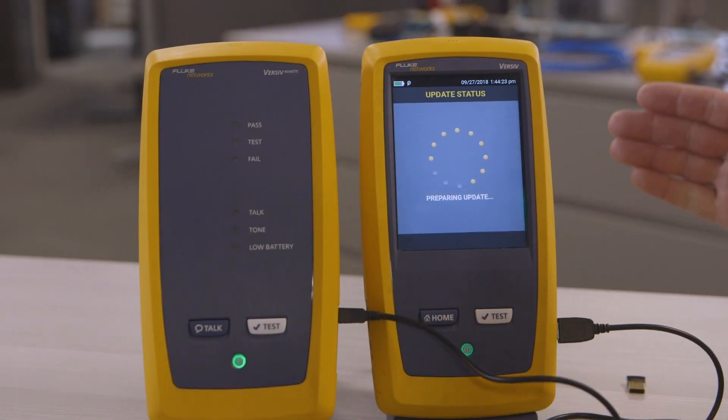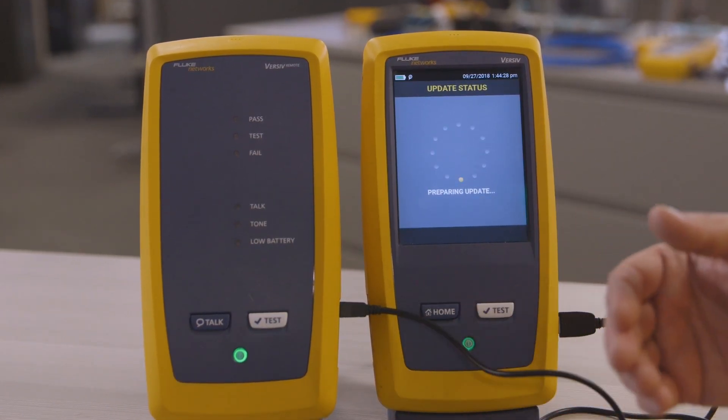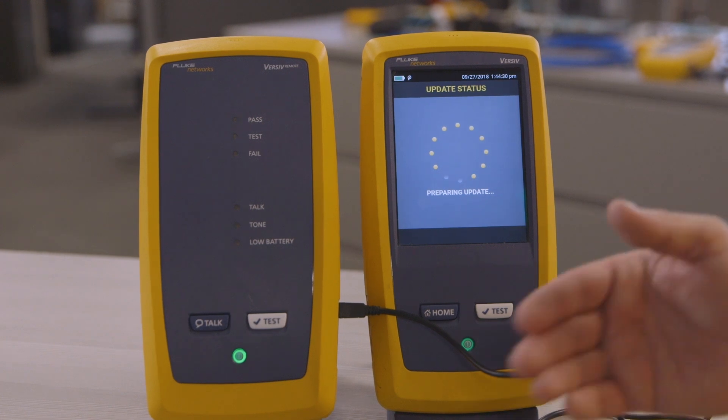At this point, the main unit is going to transfer the software to the remote, and the remote is going to automatically apply the update and reboot itself. We've sent the update from the main unit to the remote — it took about five to seven minutes for that update to apply, and it ended by rebooting itself.